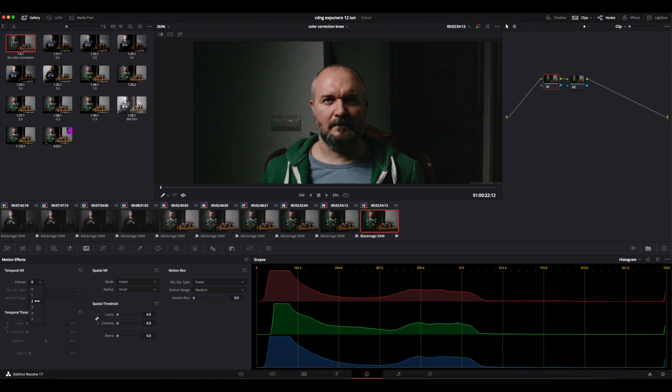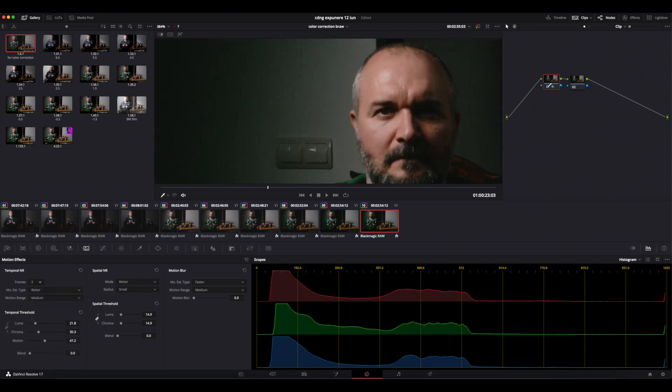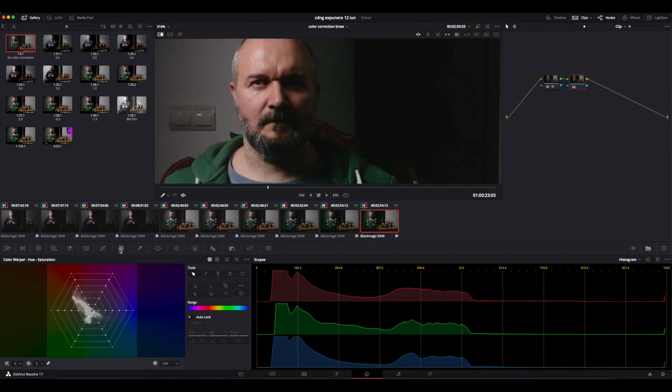Secondly, on my first color correction node, I want to have a bit of noise reduction so that the color noise becomes less annoying. I'm okay with this for now.